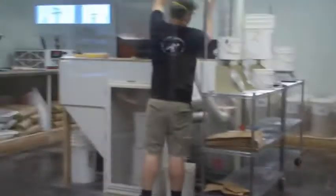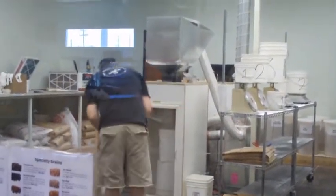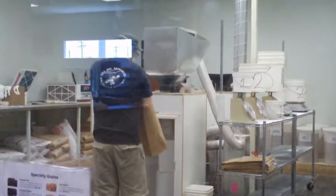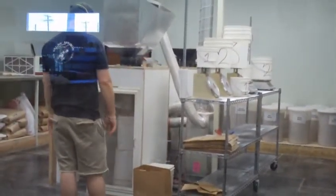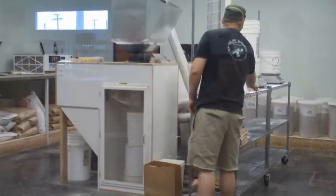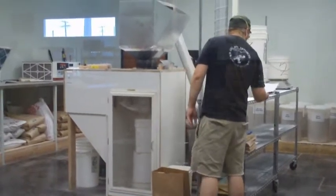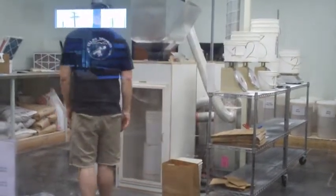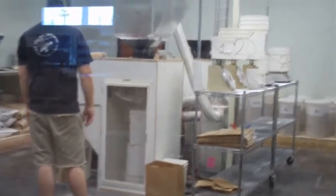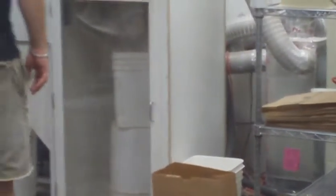He's measuring the grains all into the big hopper, and he's going to crush them. So Jimmy's going to crush our grains for us now. He's crushing them. I can't really get close enough for you to see the grains getting crushed.